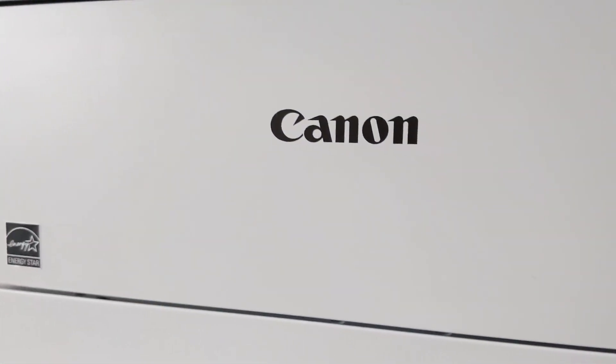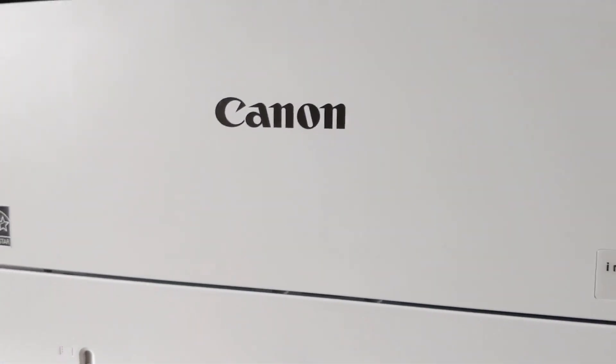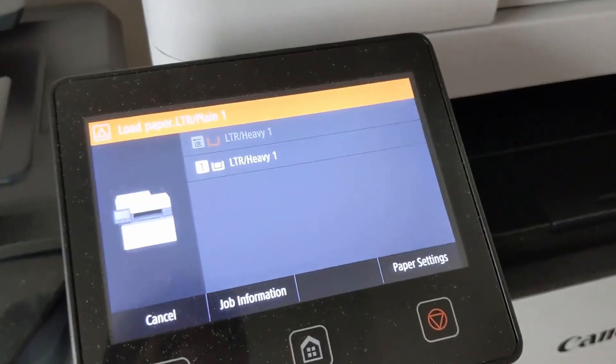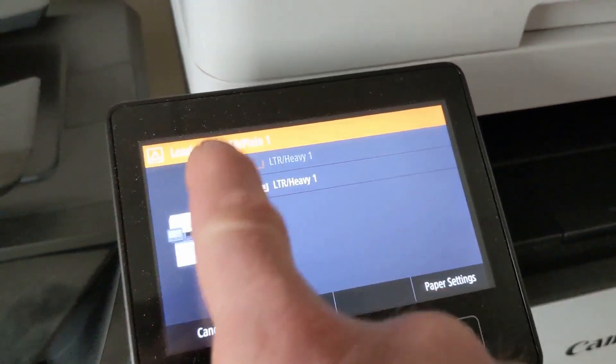Recently I lost power to my router, so it reset the IP address. Now when I go to print, this is what happens — every time I print I get this 'load paper' message.